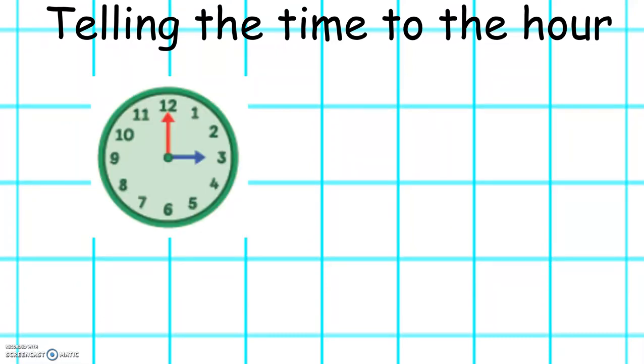What time is it on this clock? Well done. It's 3 o'clock.